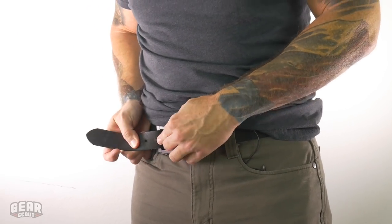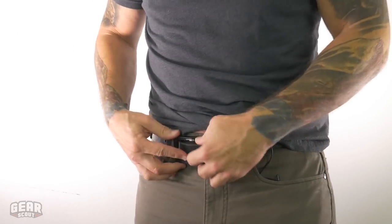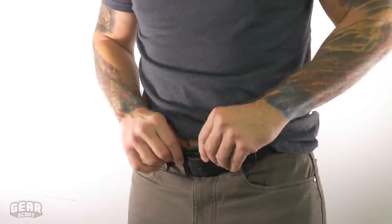Leather, of course, once it's broken in, it has a little bit of give to it, but not much, which is great on your waistline. The only downside to having a big buckle is when you sit down, sometimes this becomes the most uncomfortable aspect of the belt. But leather with a good buckle, you can't go wrong.